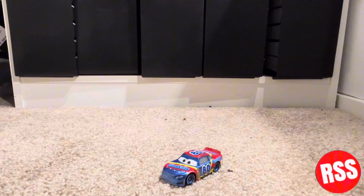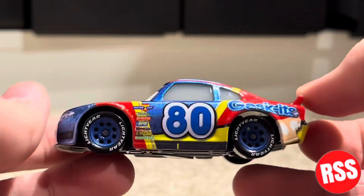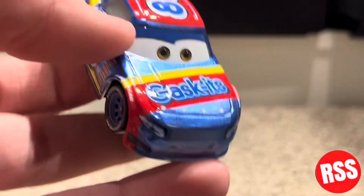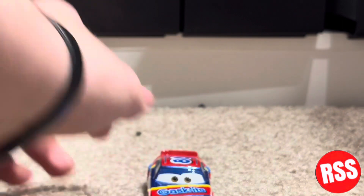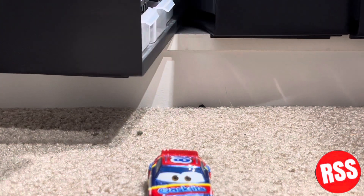There we go — zoom in a little bit so we can take a look at this guy. He looks really, really good. This is of course the Cars 3 stock car. If I'm not mistaken, this is Bobby Swift's model.